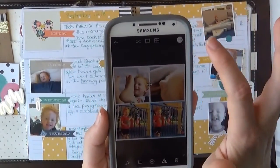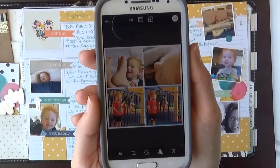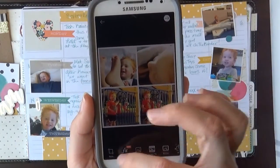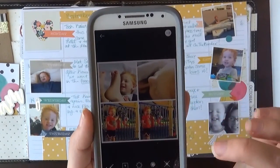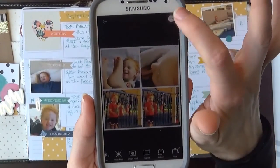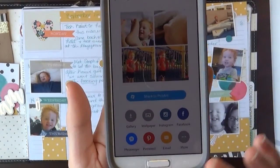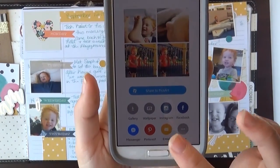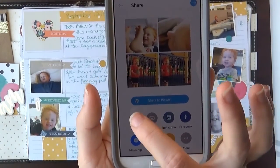I have my pictures in there the way I want them. I'm just going to push this arrow here and it's saving it. Then it gives you some other things down here — you can do different effects, you can put some stickers, clip arts and everything. I usually don't use a whole lot of these; I like the photos the way I took them originally. So once you're done with this section push the little arrow and you can just share it immediately to Facebook or Instagram or anything you want.